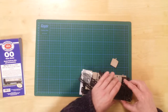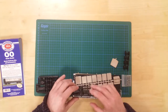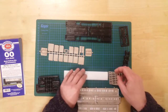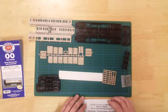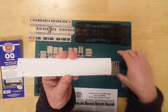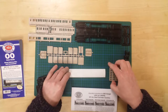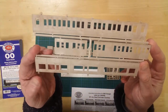In the box, you will find a number of sprues containing the parts required to construct the model. Details include a molded roof section with separately fitted vents, coach sides, and interior compartment partition walls.